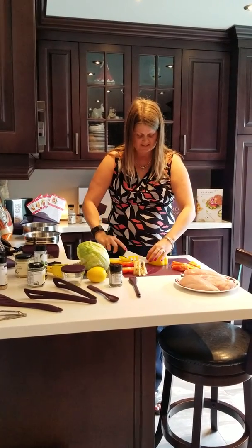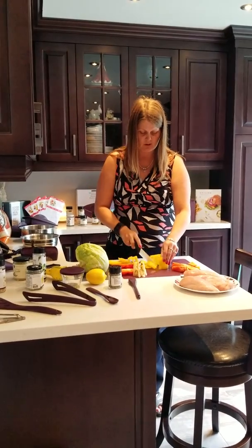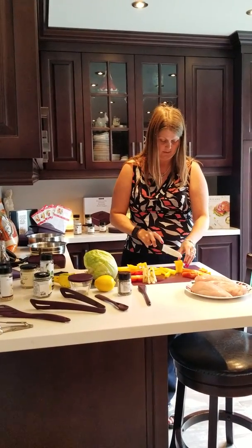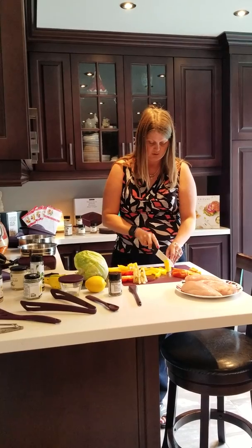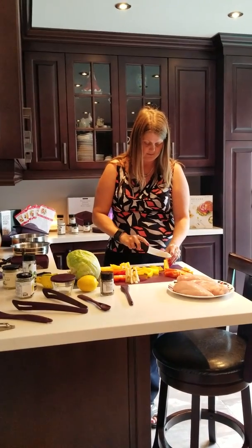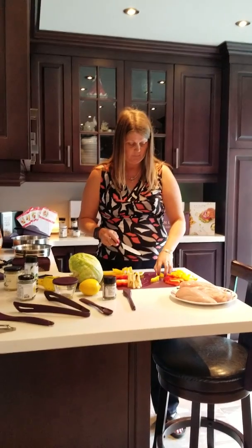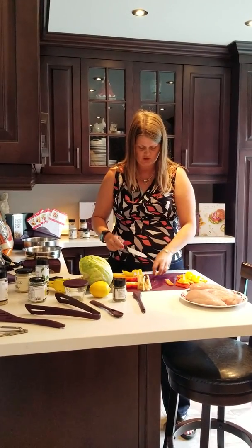So I'm just going to slice up the peppers right now. The peppers are going to cook with the chicken, but I'm slicing the peppers first so that I don't have to wash the knife in between. Because clearly, once we cut the chicken, this knife can't touch anything else. So the peppers are all sliced up, and that's really all that I need to go with the chicken.